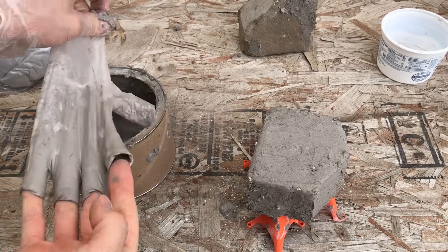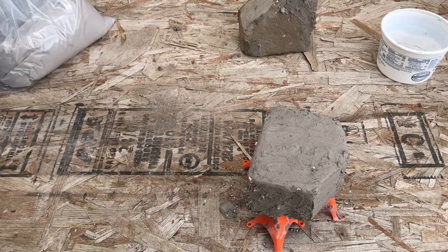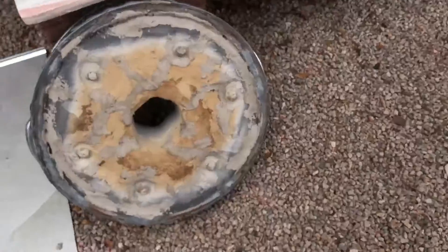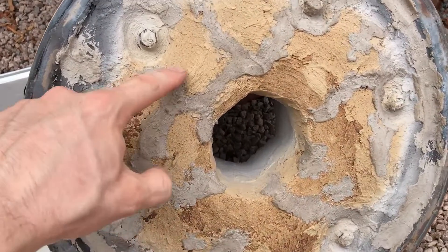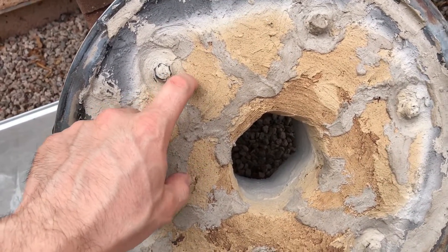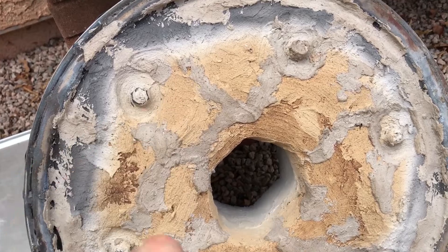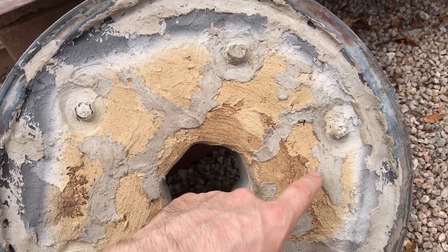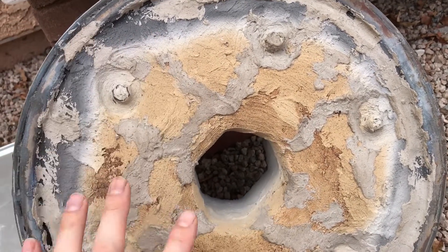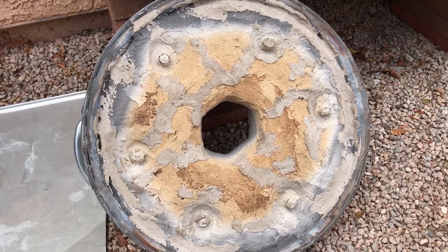This is the lid to my new furnace. These yellowed areas are cured Satanite — I've already brought this up to probably around 2100 to 2200 degrees Fahrenheit. It did crack quite substantially, so I went ahead and coated it, filling up those cracks. Those will probably take care of it — it probably won't crack again after that, but if it does I'll just patch those cracks again.